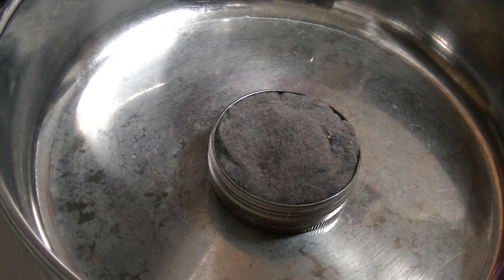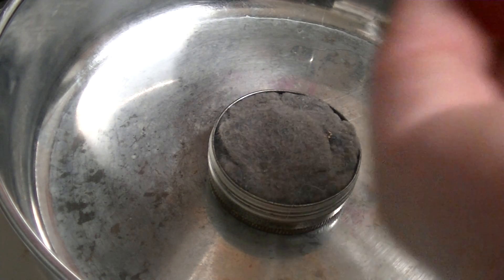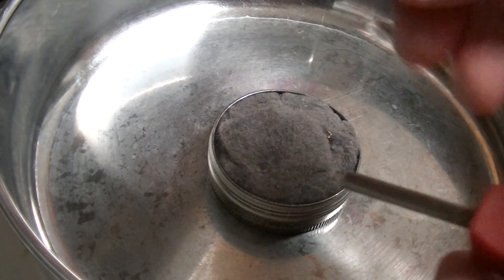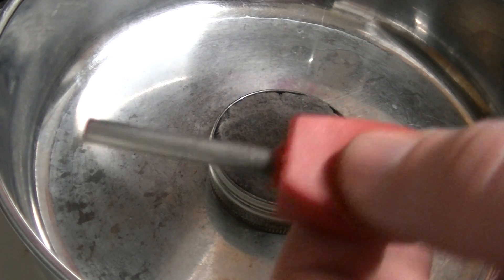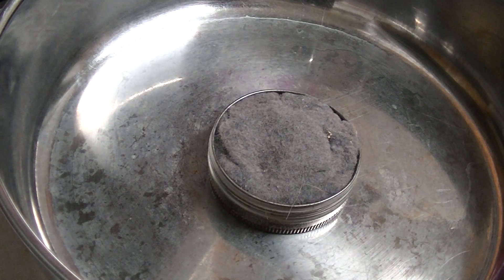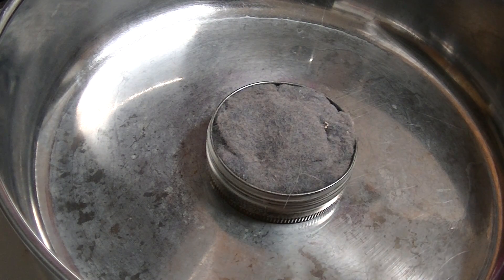Hey guys, welcome back to another video. Today I want to show you how to use a ferro rod the right way. This one came with a striker — typically you'd use a knife if you ever had to use this — but this one came as a kit. This is a Kershaw, and it came with the striker, and that's what we're going to use.